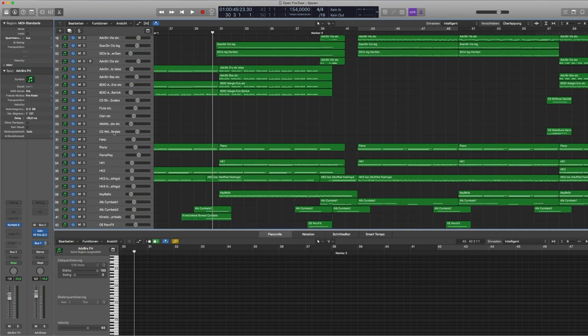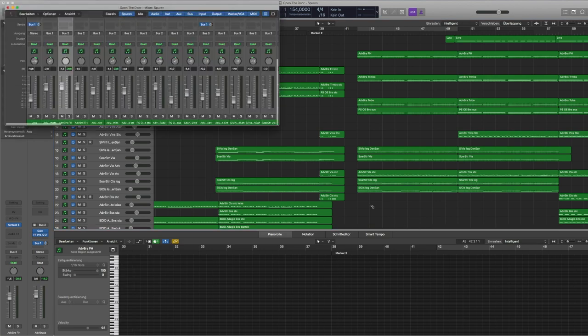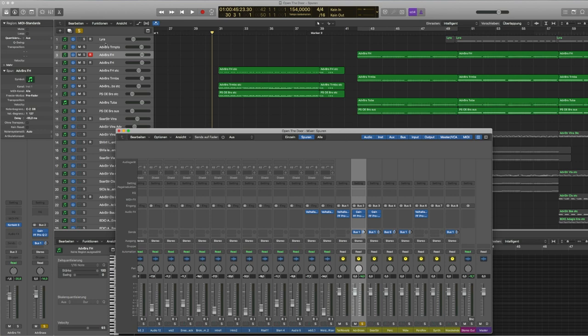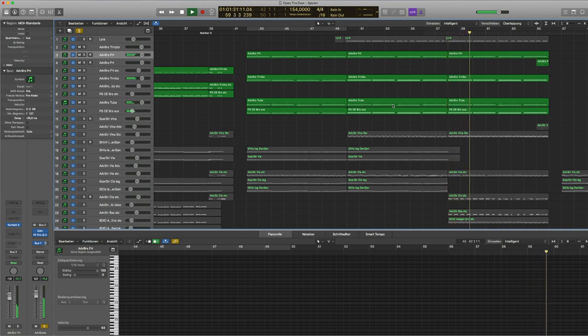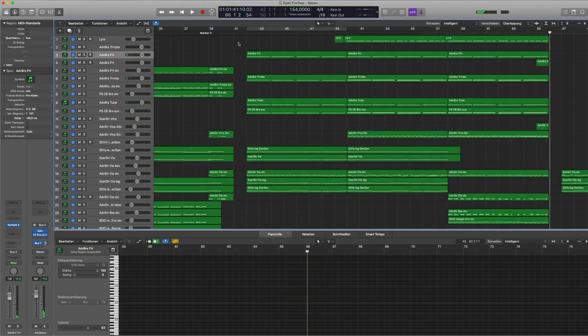These are all my different single instrument tracks — French horns, French horn staccato, trombones, tuba, and so on — but I route them into different group tracks, which you can see in the mixer. If we solo out the brass track, we can listen to the whole brass section playing staccatos and then the long notes. It's a wonderful, strong, and expressive brass sound — I really like the sound of Adventure Brass.